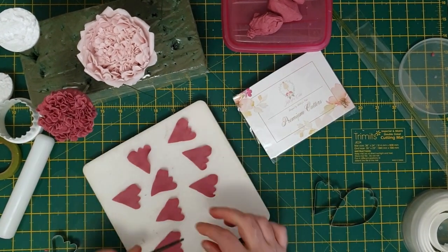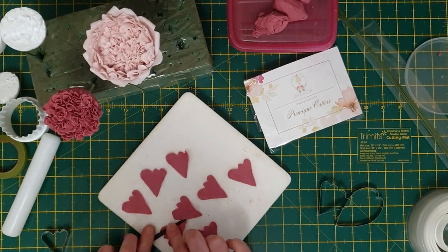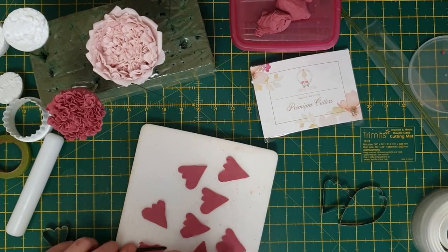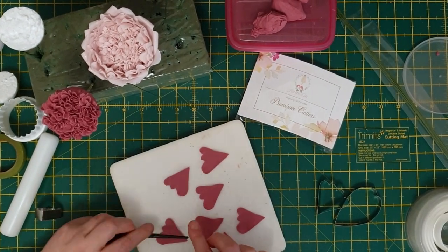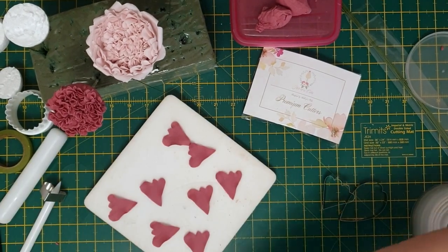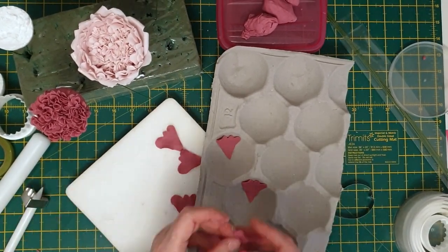To obtain the petal veins, simply run your vaining tool over the petals. This will give a tiny groove so it'll look better when you're dusting. Frill up the edges once more before placing them in the apple tray to keep a nice curve whilst drying off.